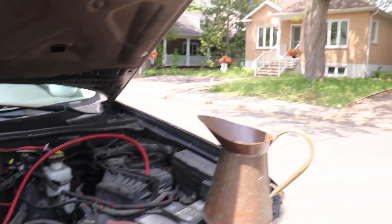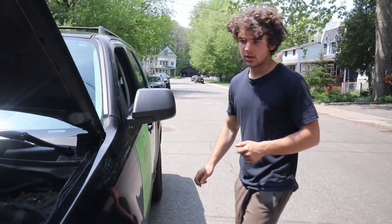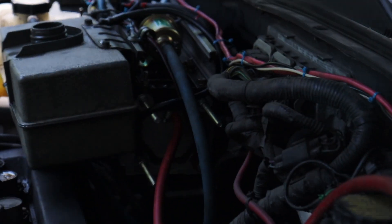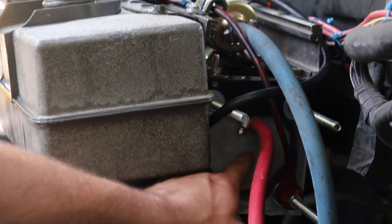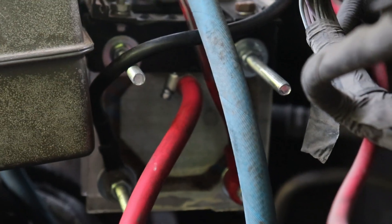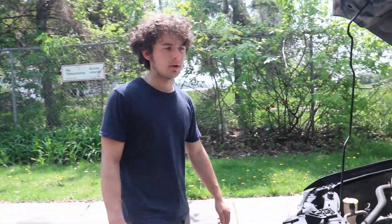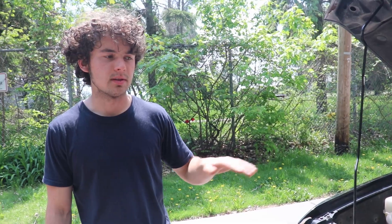Now let's test everything. I've already put water in it and the hydrogen line is inside. I'm not going to start the engine — I just want to see if hydrogen is being generated. I'm turning on the key and turning on the hydrogen switch. Okay, yeah — you can see there's hydrogen coming out of there. In the next video, I'm going to do the full testing and see if there's a real difference in fuel efficiency.